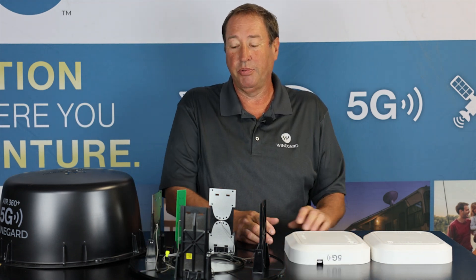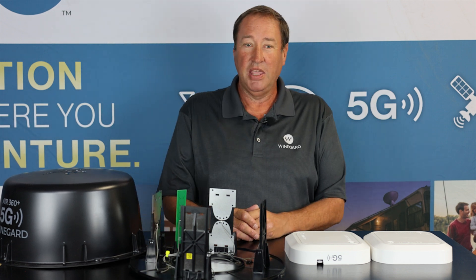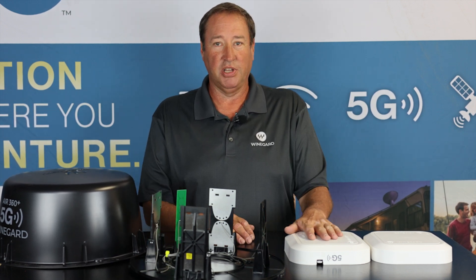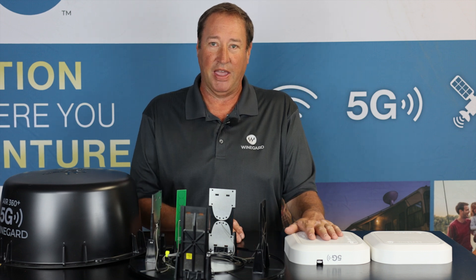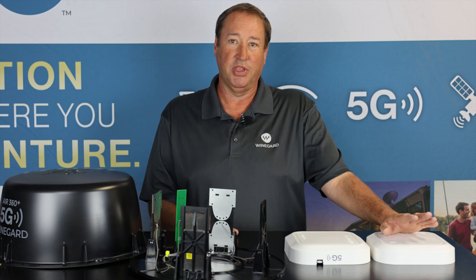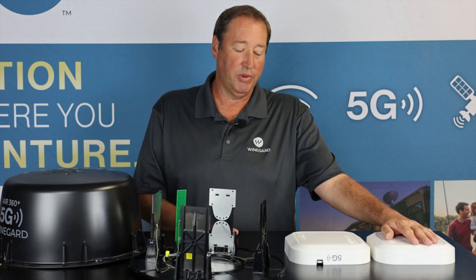There are a couple of different options for data plans. We have Verizon, AT&T, and T-Mobile data plans. The product today comes with a T-Mobile SIM card for the 5G gateway. We also have a 4G version that comes with an AT&T Freedom Go data plan.